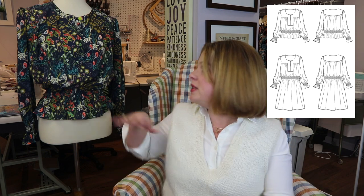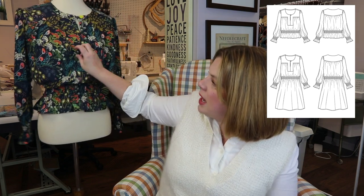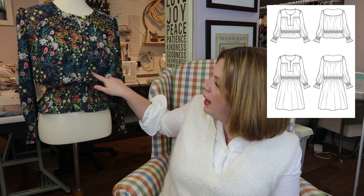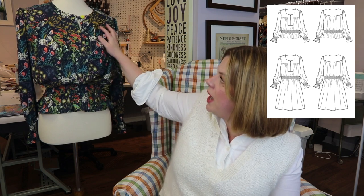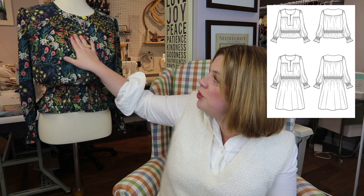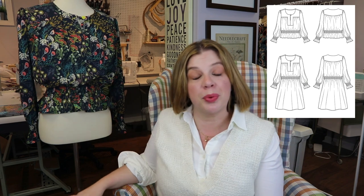It features a yoke, and the bodice gets gathered into the yoke. It's got this beautiful front yoke detail — it'll be really hard to see in my version because my fabric's too busy and it's sitting on the dress form a little weird. But there's this beautiful yoked area that comes up and goes around, and the front gets gathered up into it, which gives the bust shaping. You could easily do a contrasting fabric in the center front and yoke pieces — pin tucks or something with texture would be really beautiful.